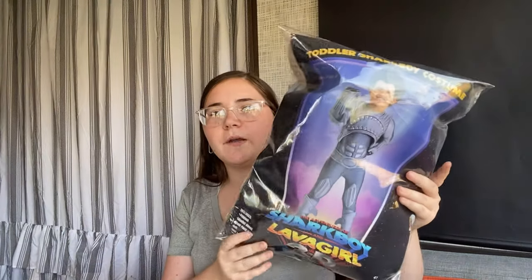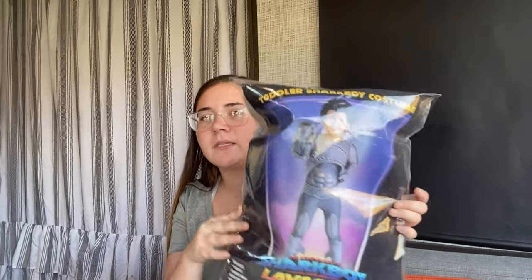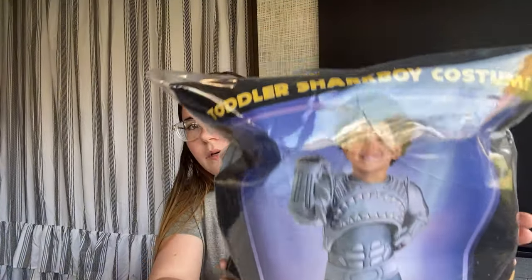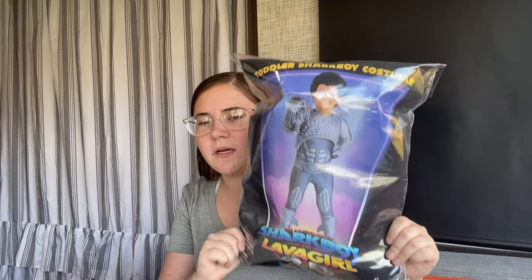Last thing from Amazon: it's Cameron's Shark Boy costume from the movie. He specifically wanted it and it was about $40. He also wanted me to be Lava Girl but I couldn't find myself spending $85 on a costume I'd only wear once. Amazon had it listed — it probably shipped from the Halloween store website.